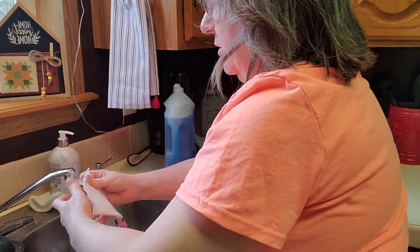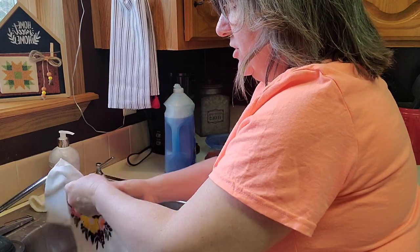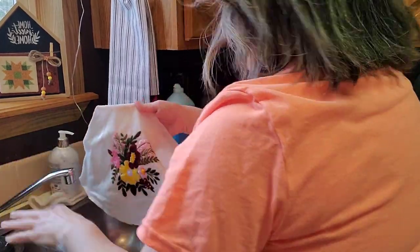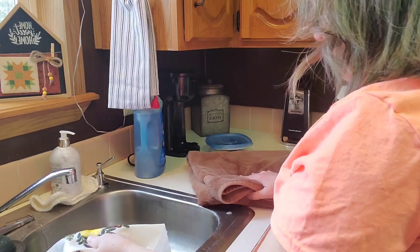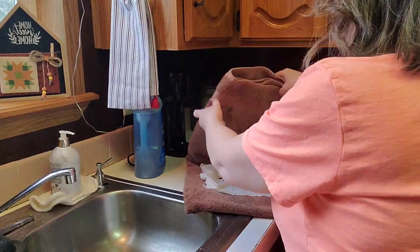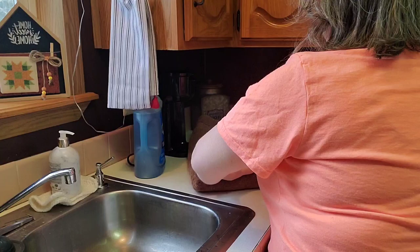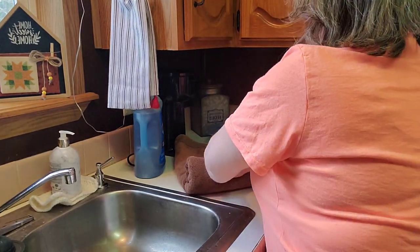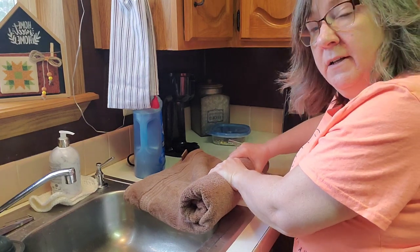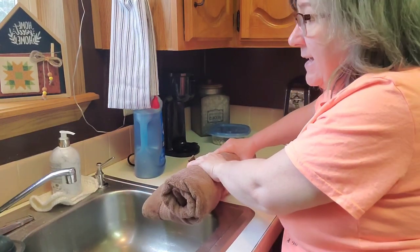Make sure you do the back — you don't want that soap to sit in there; it will feed your threads and you don't want that. So what I do is I do not wring my fabric. I take it and lay it out on the towel and roll it up, then kind of squeeze the towel so that it's getting some of the moisture out. You're not going to get all the moisture out — it has to air dry.